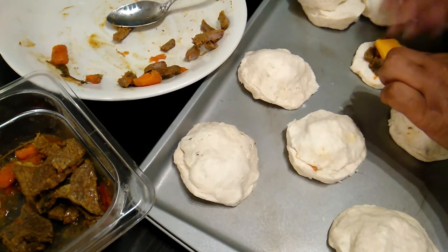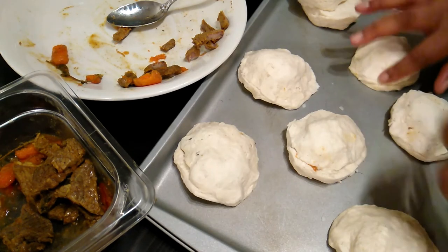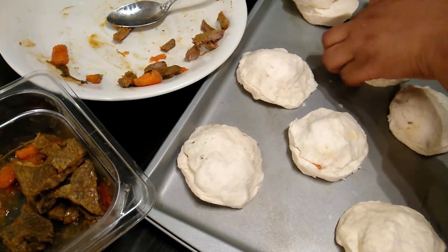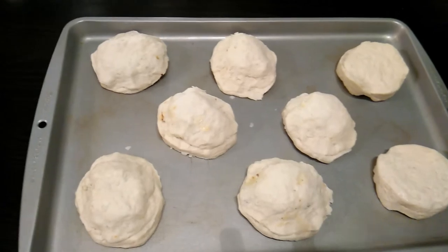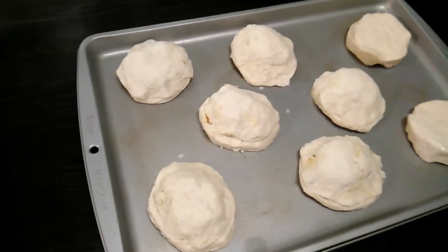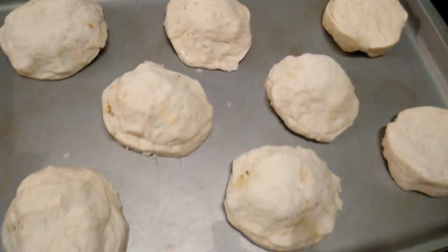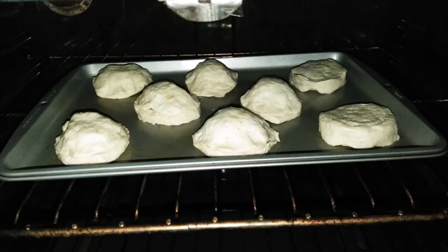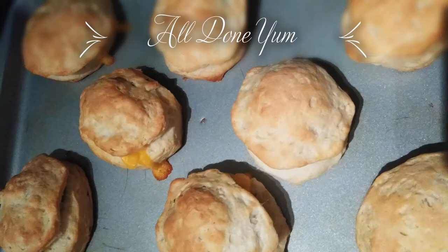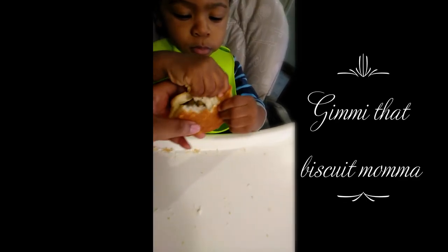Cover them up, just pinch the sides — there you go. There they go, all ready for the oven!